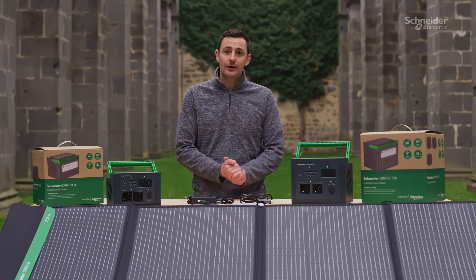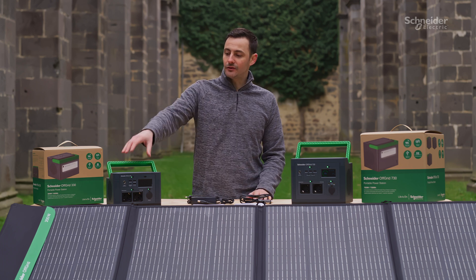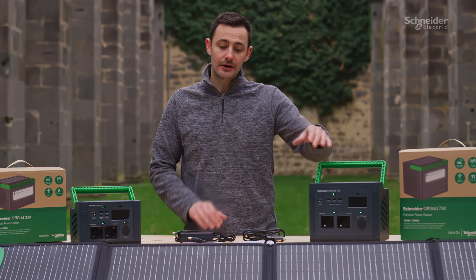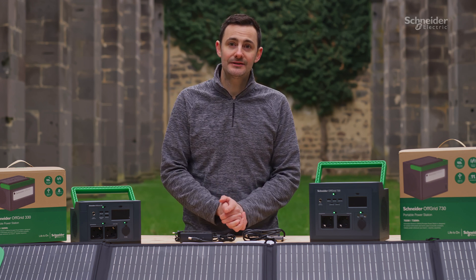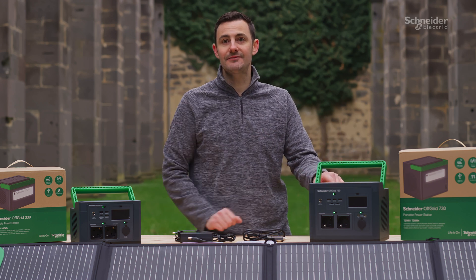Welcome to our unboxing and overview of our portable power station off-grid solution by Schneider Electric. In front of me I've got our PPS330, I've also got our PPS730, and as part of the complete range we also have a PPS500 which shares the same dimensions and front panel as the PPS730 model.